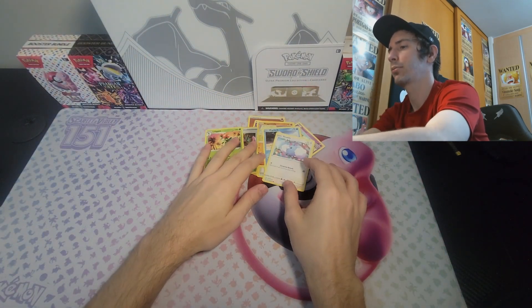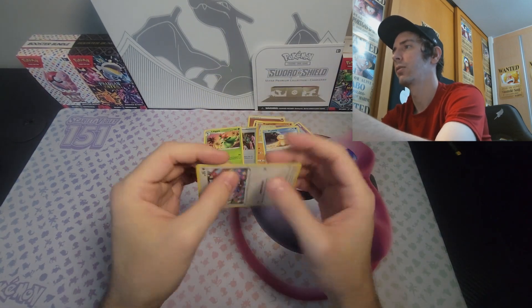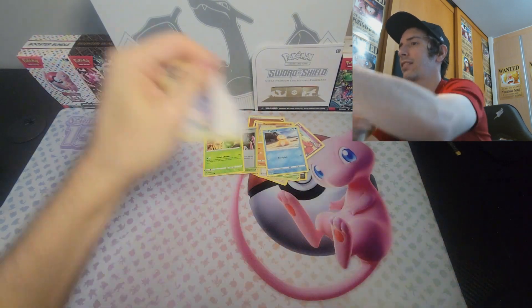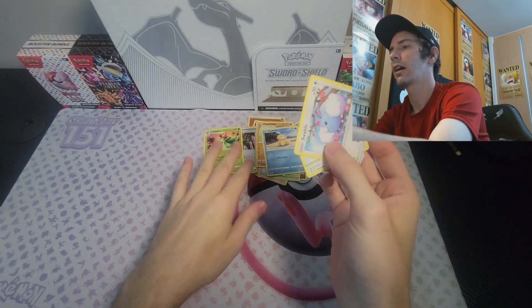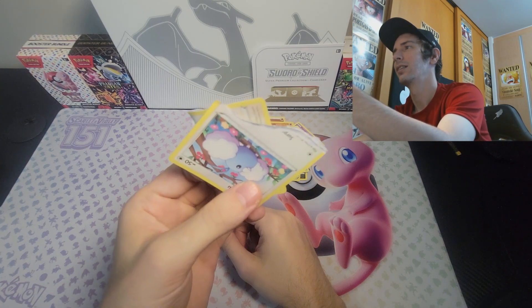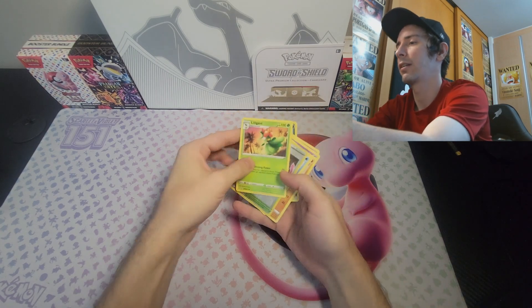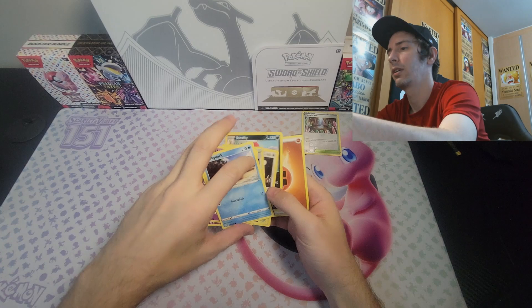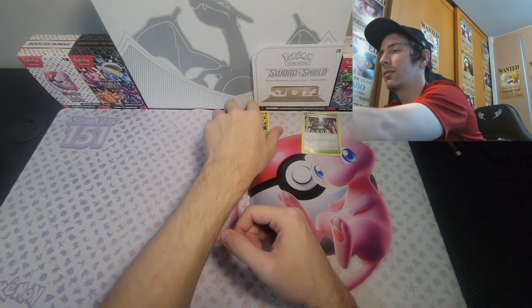Just to actually prove to you guys that this is real — I already know that I have a Swablu from the series — so I'm actually going to do the card test. Kind of hurts me to do this, but there you go. You can see the black going along the side of the card. This is a real card, this is a real pack. I'm so sorry, card. But all these packs are from the same seller, so as we take a look, we got ourselves the Reverse Holo Crystal Cave. At least we know that the cards are real, from what I can tell.